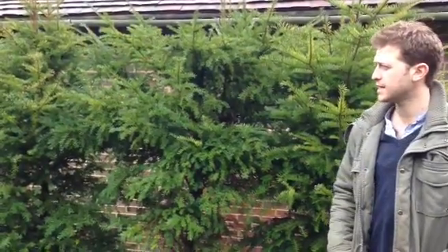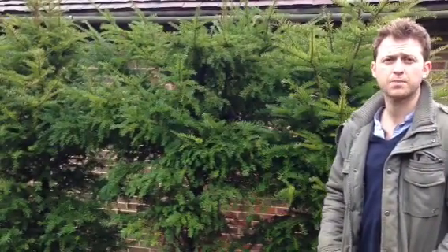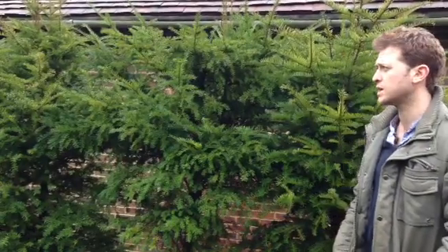This is it behind me here. It's used in design for all kinds of things like screening, softening up hard walls, and just creating a bit of a contrast with stone and things like that. It's a really deep green and we use it quite a lot. It's more of an expensive shrub, but it's for a reason because it's pretty useful and a very nice shrub at the same time.